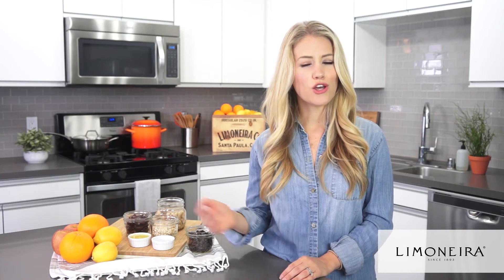Citrus fruits such as lemons and oranges are great staples to keep in mind when meal planning because they're so versatile and full of good fresh nutrients such as fiber and vitamin C. Today I'm going to share with you three ideas to help make meal prep quicker, healthier, and tastier.